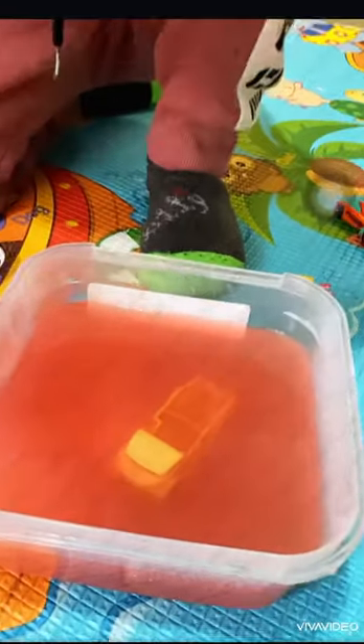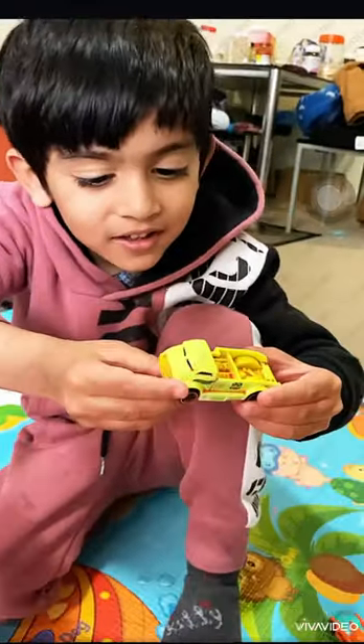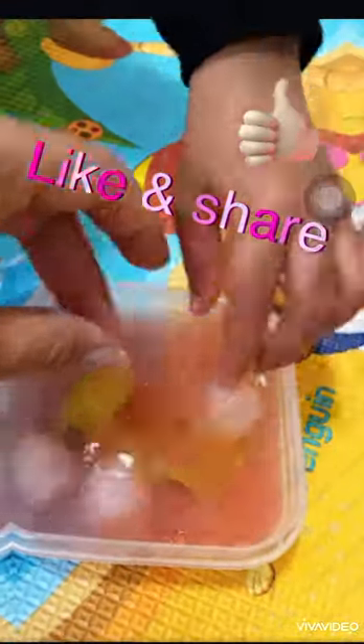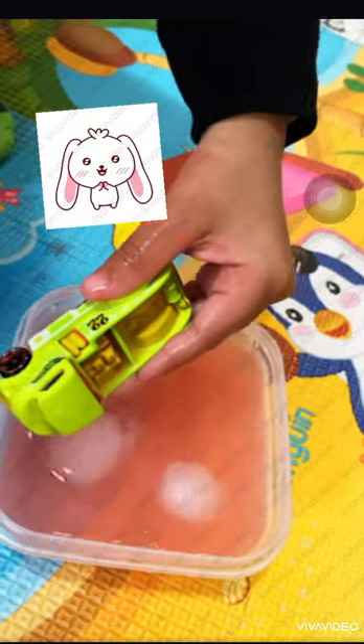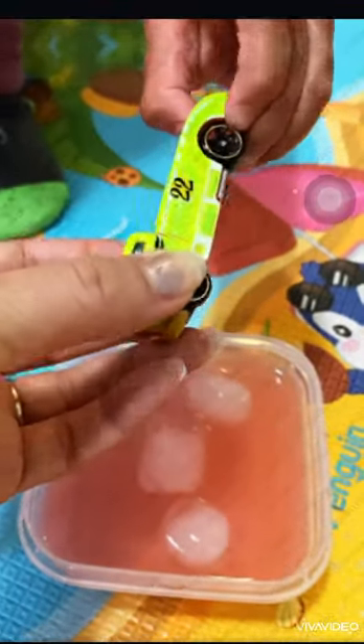Yes, take it out. Take it out and put it in the ice one. It's yellow! What color do you think it's going to change? You need to soak from there — it changed! It's green! Yeah, yellow to green — from yellow it's green now!